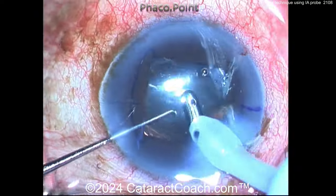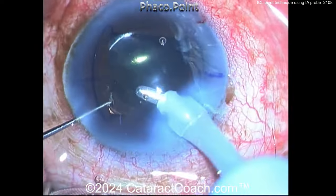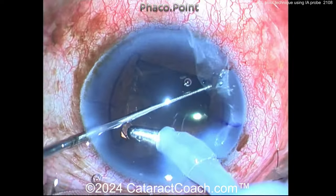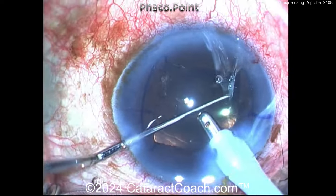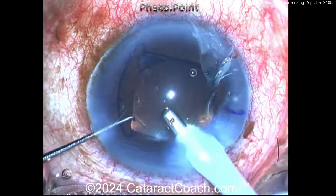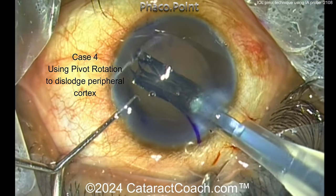Thank you to our surgeon for sharing this technique — it looks like a good idea. Is this something novel for you? Have you ever seen this technique before, or done something similar — putting the probe underneath the optic to infuse under it, lift it up, and get it re-rotated? Here's one more case.